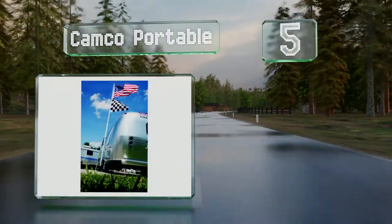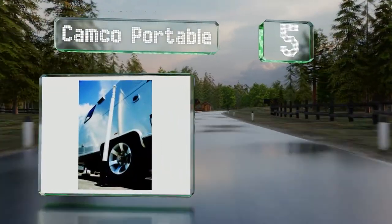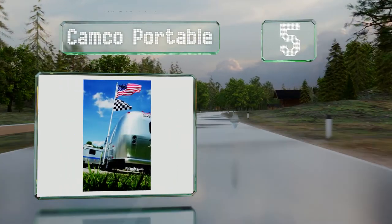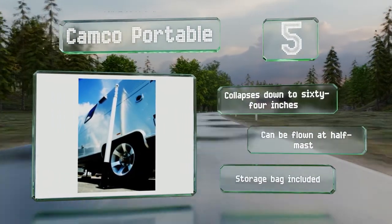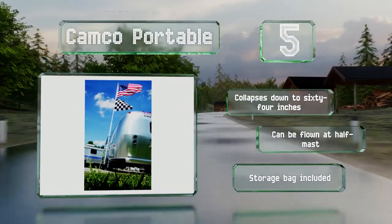Halfway up our list at number five, RVers and campers might appreciate the Camco Portable. True to its name, it comes with a holder anchored by a tire that can be set up anywhere you park your vehicle. It extends all the way to 20 feet, collapses down to just 64 inches, and can be flown at half-mast. It includes a storage bag.